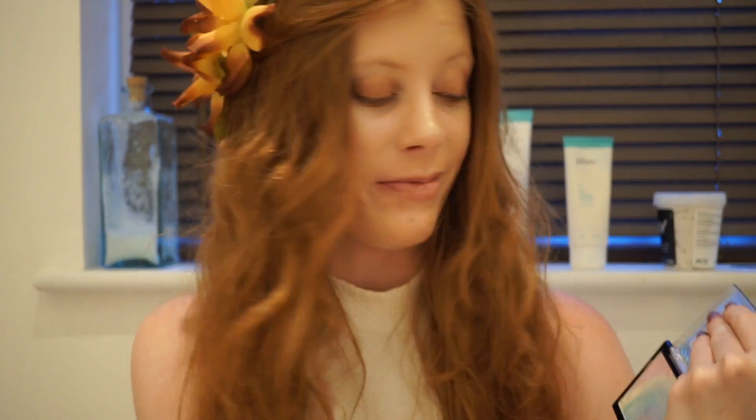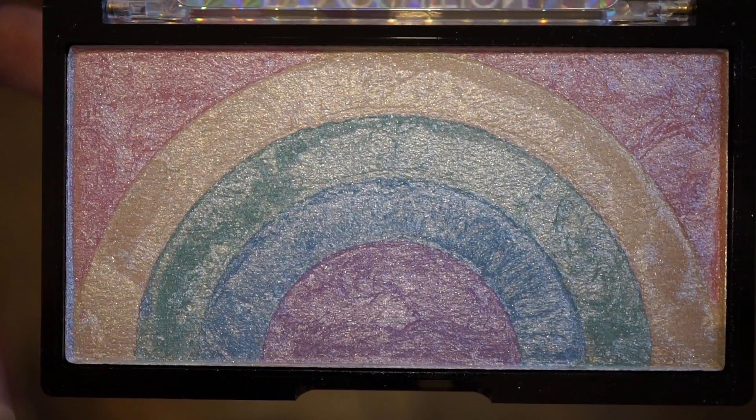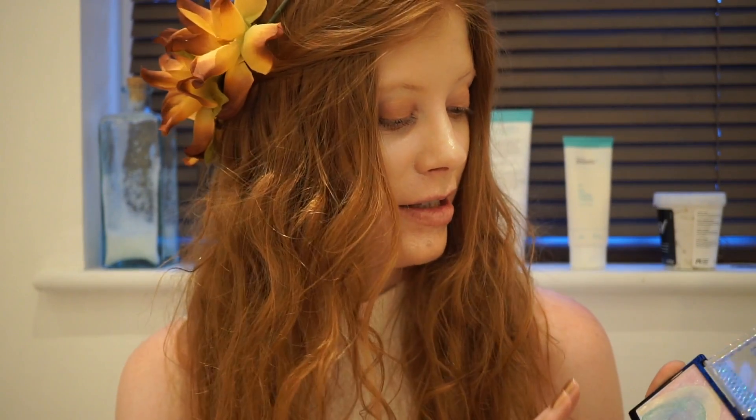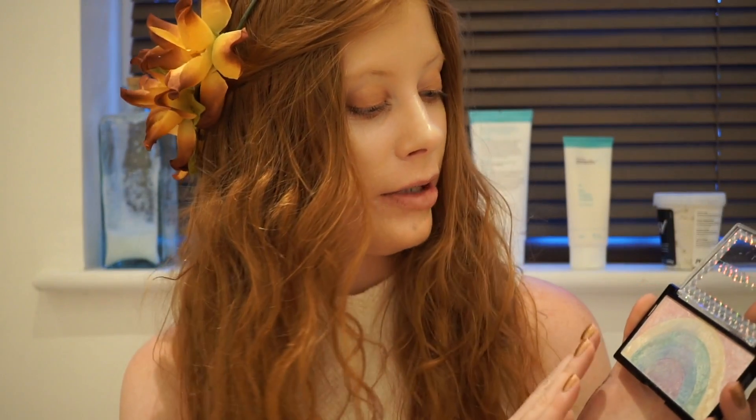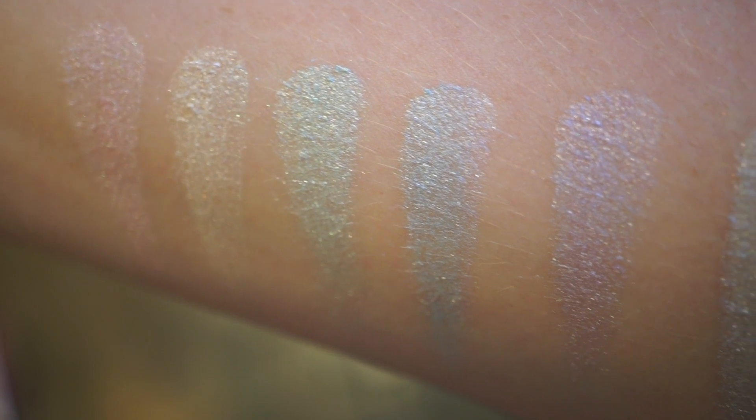I'll have close-ups of this which I will insert. What I like about this is even though it's obviously a rainbow highlighter, it's very subdued colours — so it's kind of like a pale pink, pale yellow, pale green, pale blue, pale purple. I'm going to include swatches of me swatching all of the colours separately so you can see. And they do come out very true to how they look in the pan.